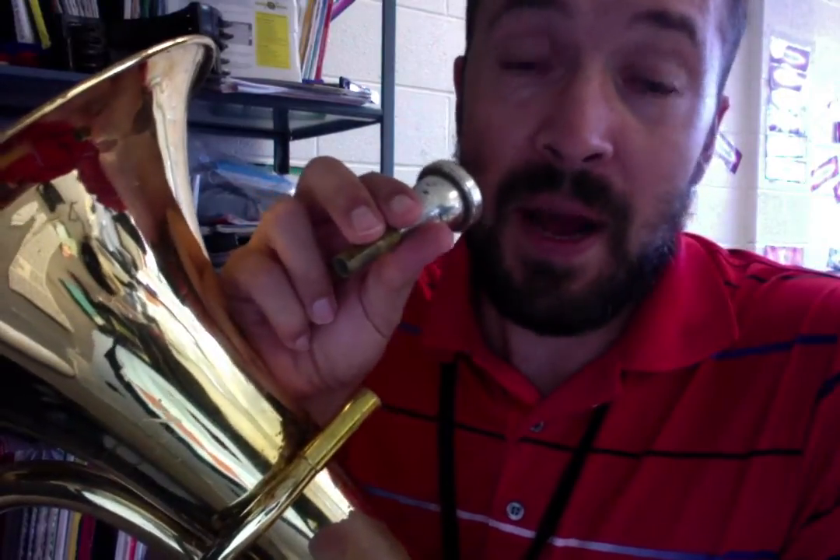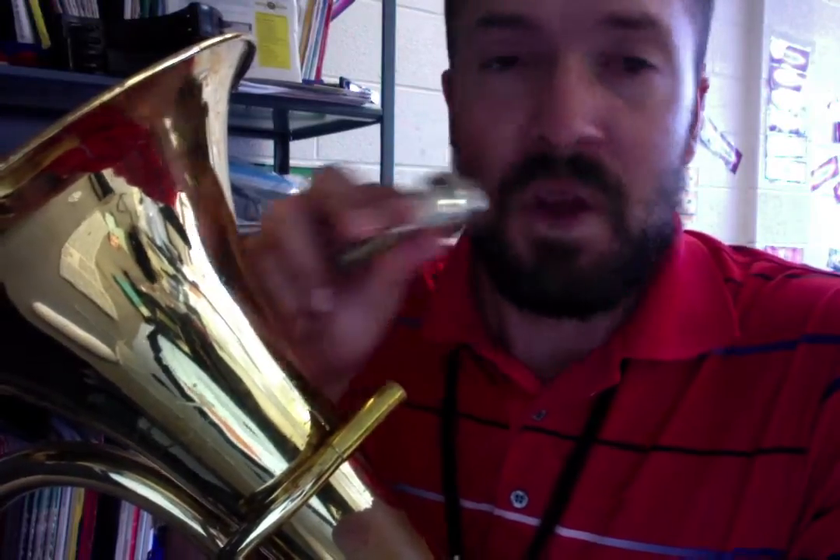You can make a higher sound by using faster air and having your lips closer together. You can make a lower sound by loosening your lips and using slower air. Remember to take a big breath out of the corners of your mouth — that's one of the most important things to set you up for success, so when you go to play, you can play high and low. Good luck.